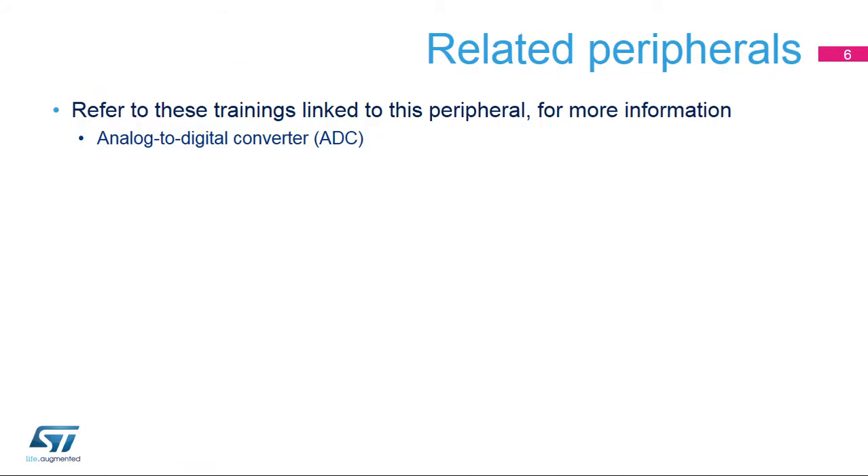The STM32WB's analog-to-digital converter uses this VREF buffer output. Please refer to training modules for these peripherals for additional information.